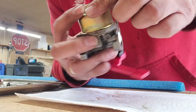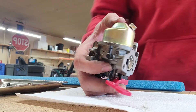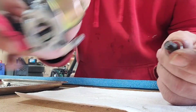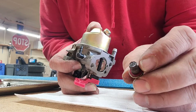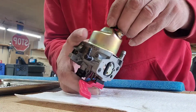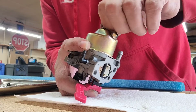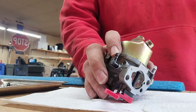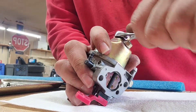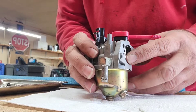Give it a couple of turns to seat it, hold it with your thumb. Also inspect your bowl bolt at the bottom — if it has no rips or tears go ahead and put that back on there. There is your 10-millimeter friend. Just a little bit — you don't want to over-tighten it because it will rip that gasket.